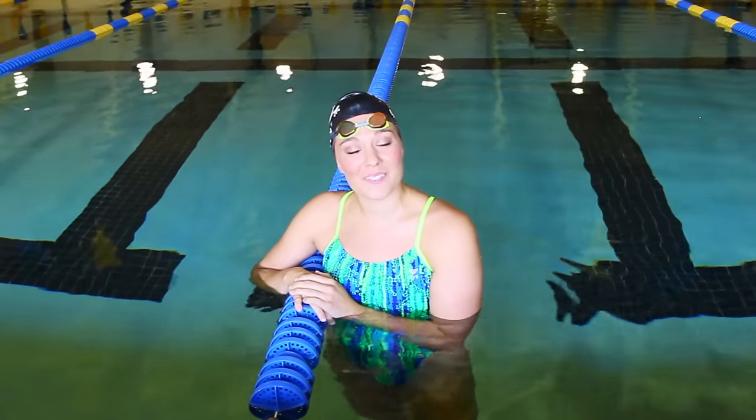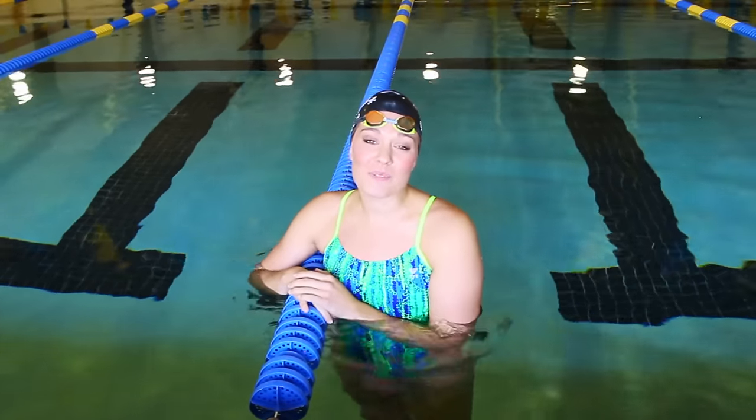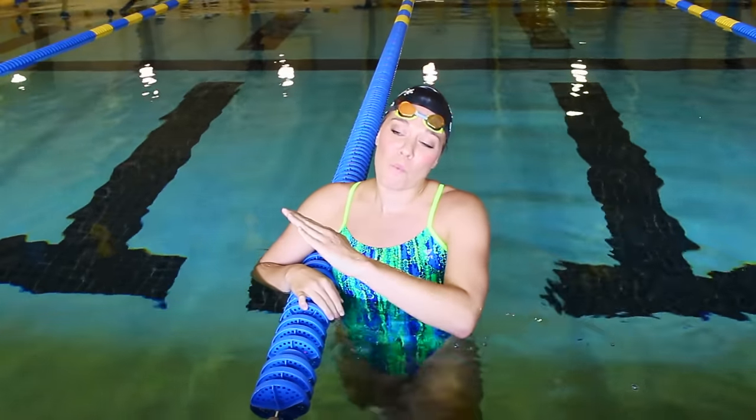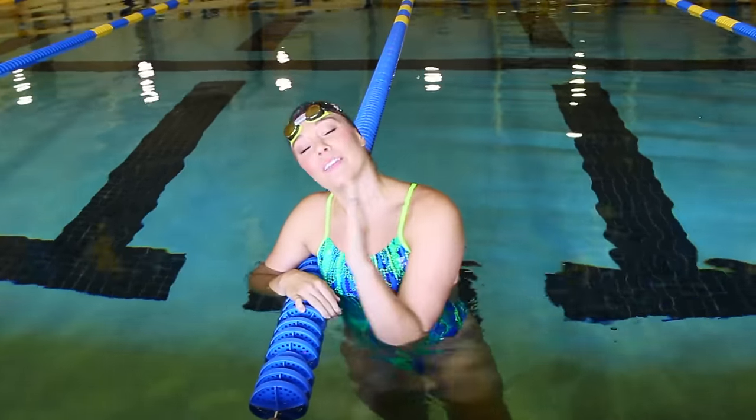Hey swimmers, I'm two-time Olympian Chloe Sutton and today we're going to be talking about butterfly body position. We've all seen that swimmer who started out their butterfly race with a great body position slowly go more and more vertical as they go through the race, until they're just plowing their body through the water on that last lap. So we're going to do some drills today to help train your muscles and teach you how to maintain that nice horizontal body position, so you can swim faster and more efficiently in every butterfly race.